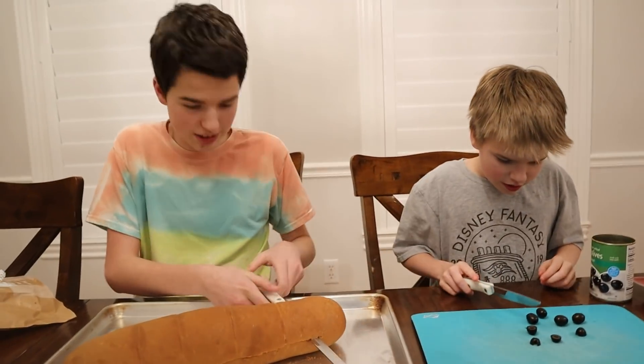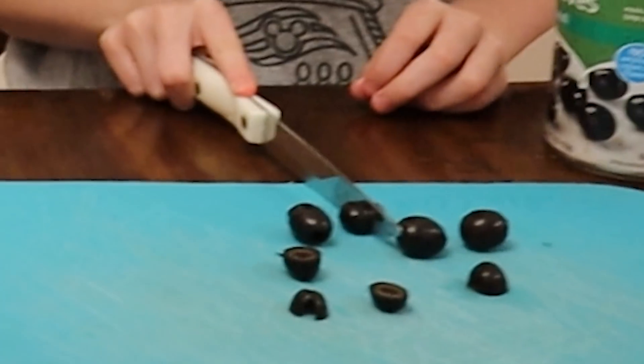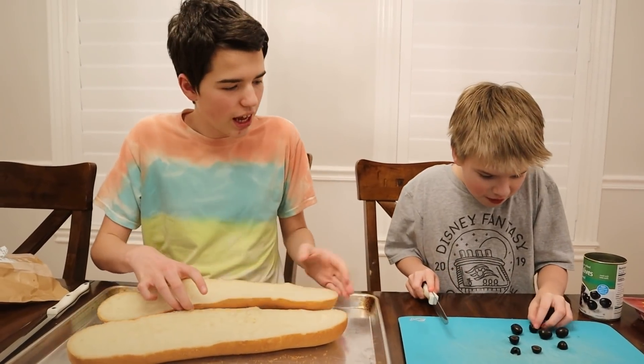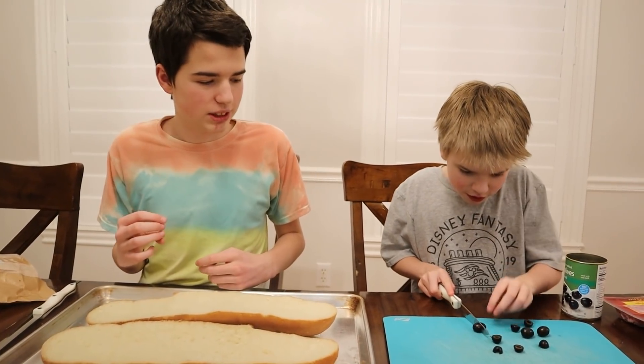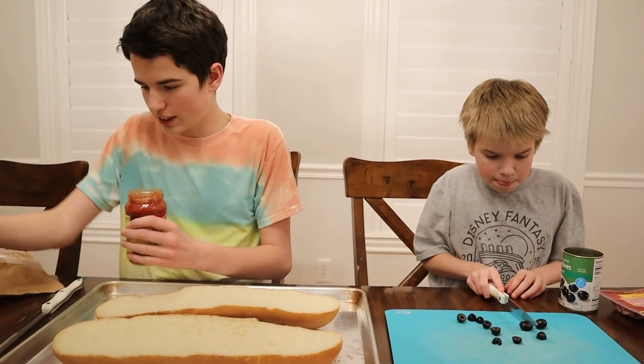I took a cooking class. Jake's old enough to be doing it and Ty's being supervised, so it's fine. And there we go, we cut it in half. So now we're going to need some pizza sauce.